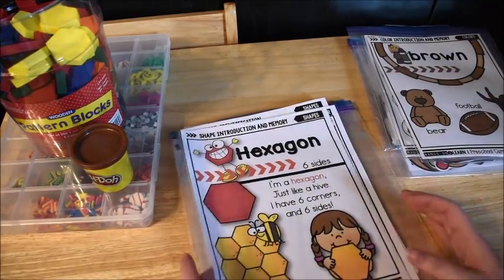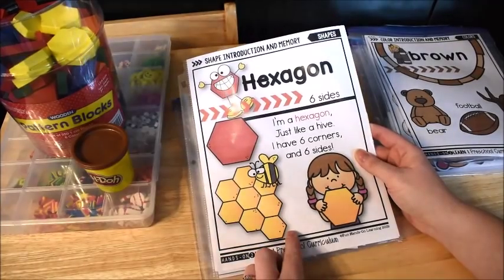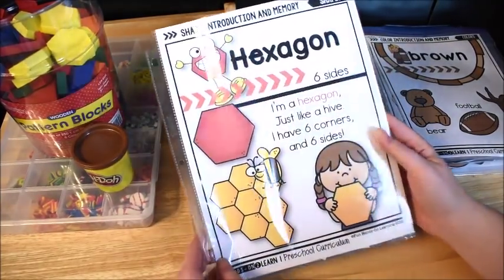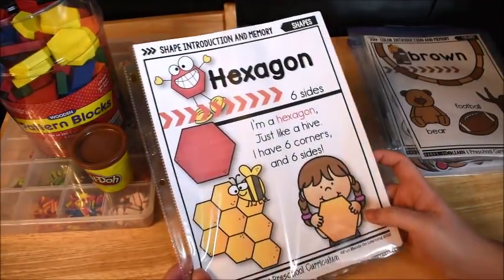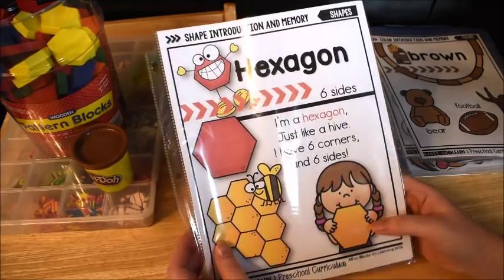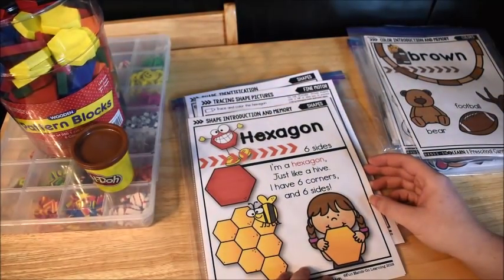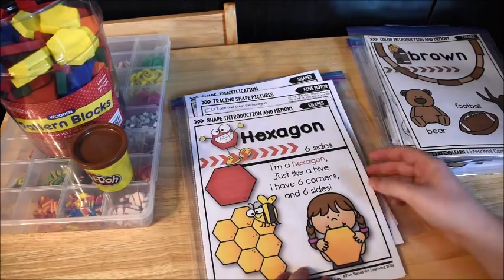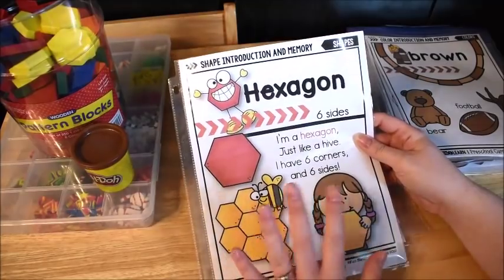This week we are working on the hexagon shape. I have a poster for each of the shapes that we learn in this curriculum, and there is a poem that goes with each one. This week's poem goes like this: 'I'm a hexagon, just like a hive, I have six corners and six sides.' This is the shape poster we use to introduce the shape.